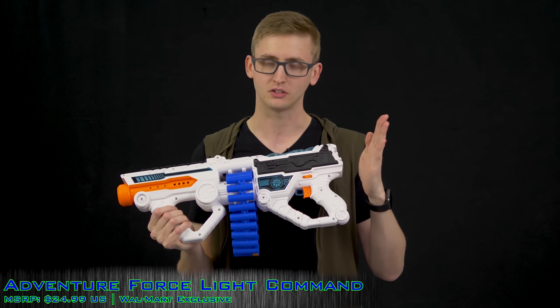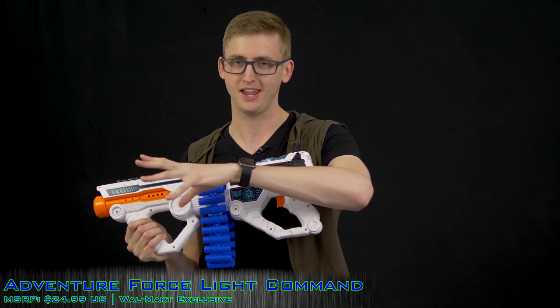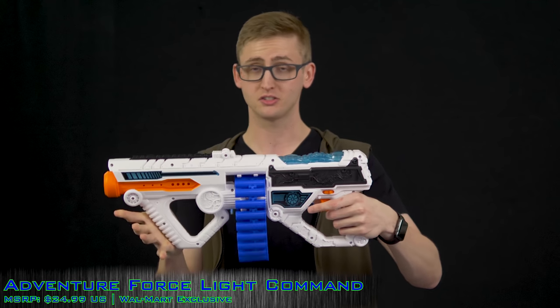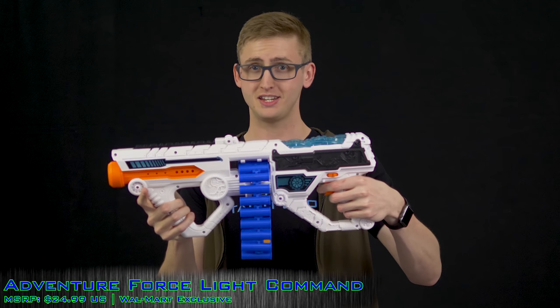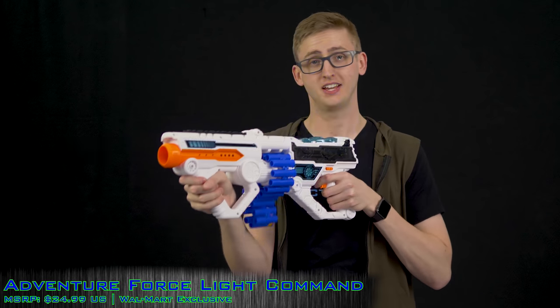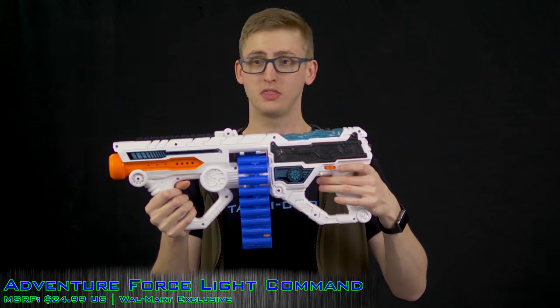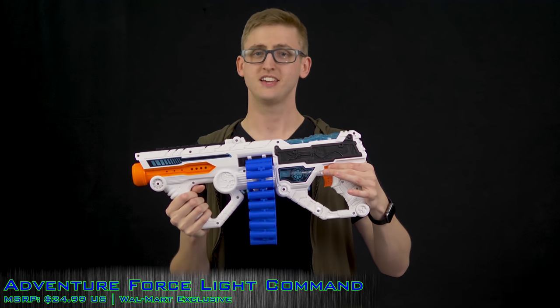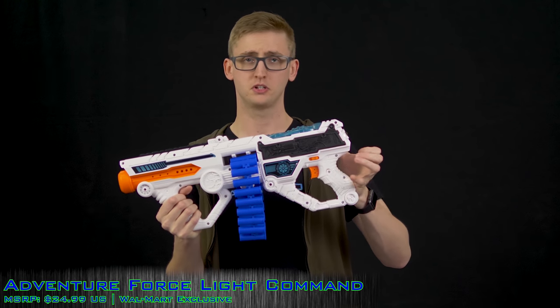There are actually three settings: off, lights, and game mode. In the second stage, the LEDs will light up every time you press the trigger — so you can have the lights turn on without making noise or actually shooting. Then push it one more notch and that turns on the flywheels. Since there's no rev trigger, when you're ready to play you turn it on; if you're holding it with your right hand you can hit the switch with your right thumb.